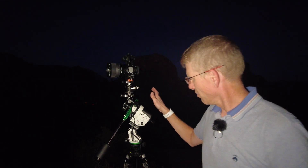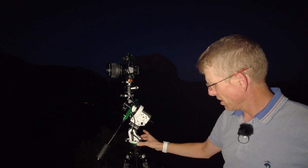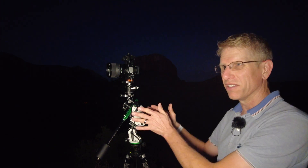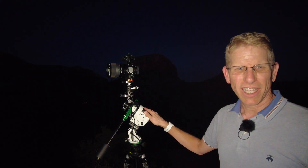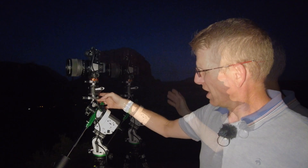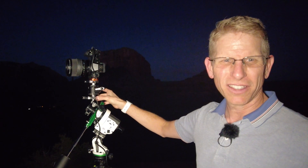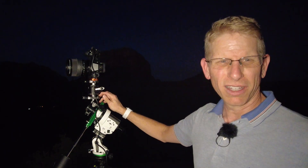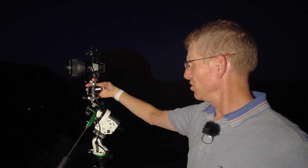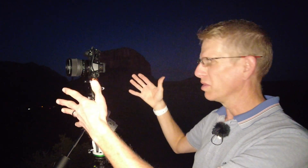For the setup here, I've got the Star Adventure 2i for the star tracker. I've got it set up on a leveling base so I can get it nice and level. At the moment, I have it roughly polar aligned to where the North Star will be. I've got two ball heads — the first ball head is used just to bring up this clamp plate level, and I have a ball level on there so I can make it nice and level. Then I have a second ball head that I can use for rotating, and I can adjust the tilt and pan on that camera so I get a nice smooth panorama.